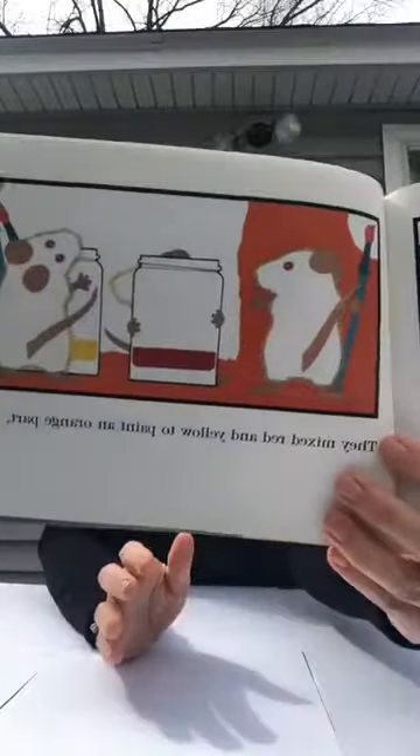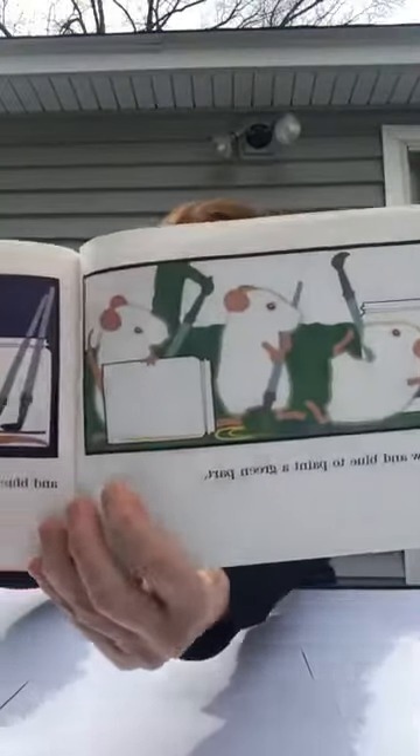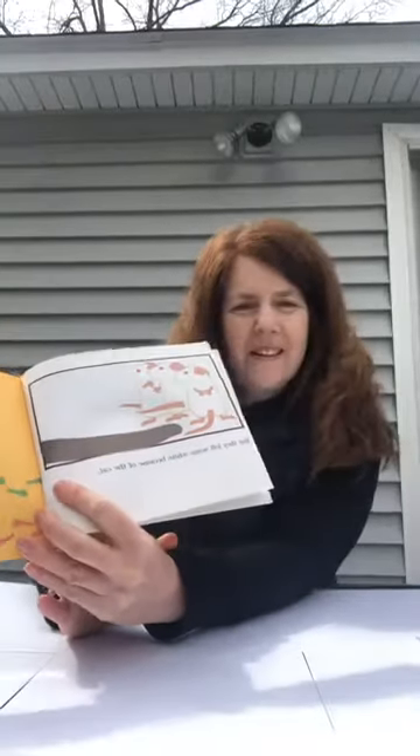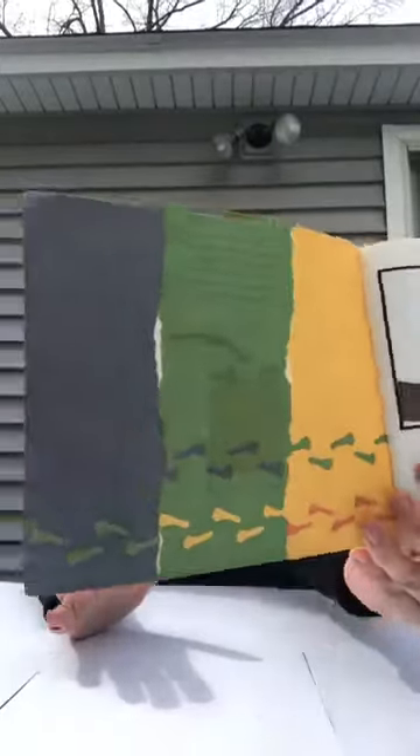They mixed red and yellow to paint an orange part, yellow and blue to paint a green part, and blue and red to paint a purple part. But they left some white because of the cat — if they're white and they go on the white paper, they can hide from the cat. And the end.